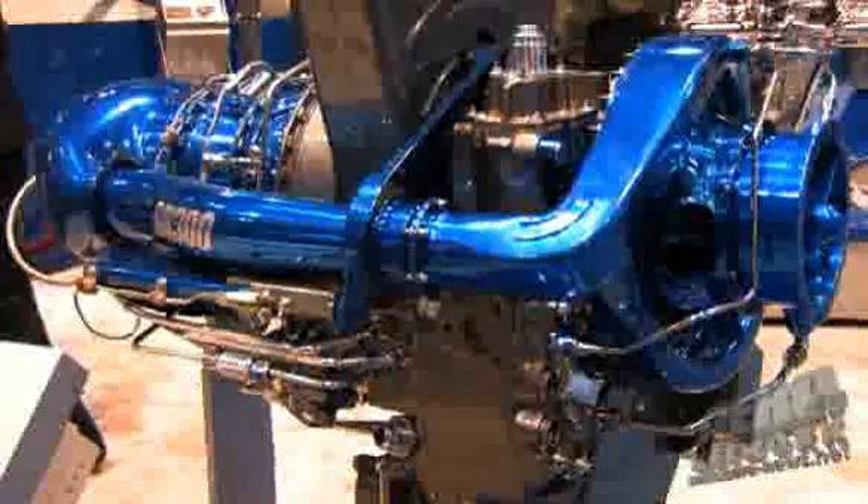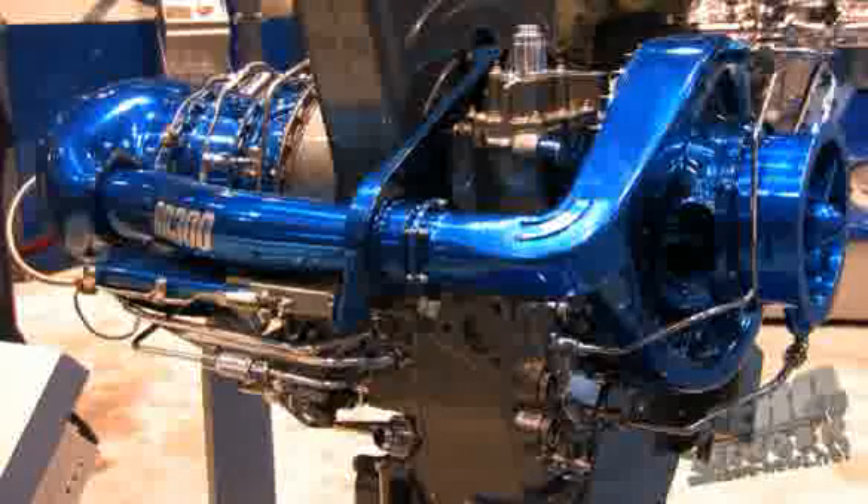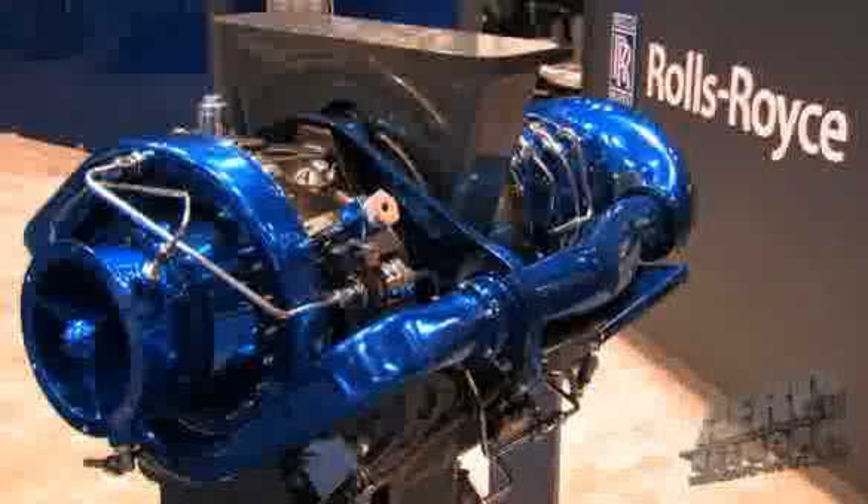Might we see other derivations of this power plant? Absolutely. This engine is what we hope is the first of a family of new engines. We're looking at a growth version potentially in the 450 to 500 horsepower range, and our plan when we launched the RR300 was that it would be the first in a series of RR engines.